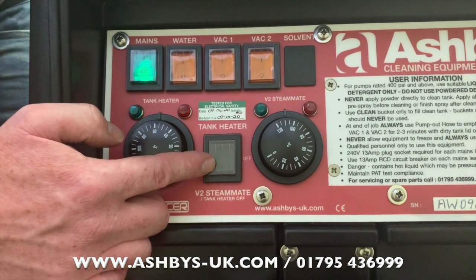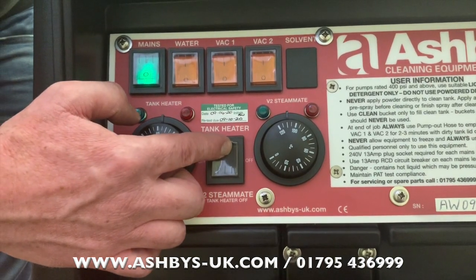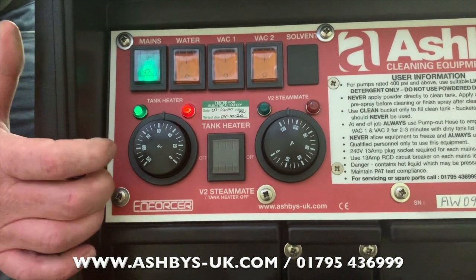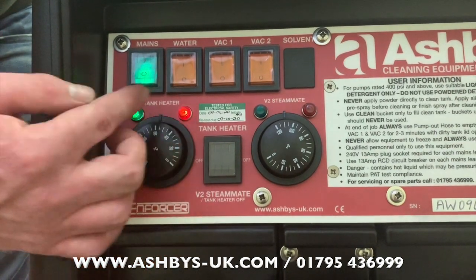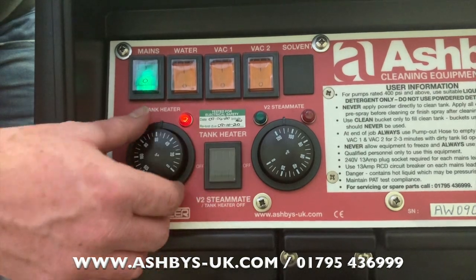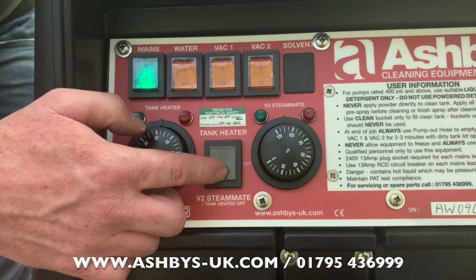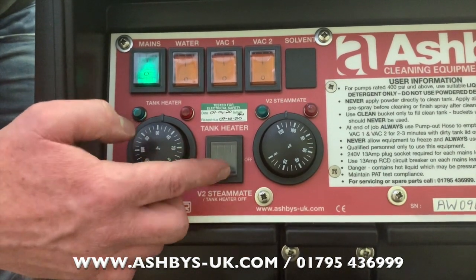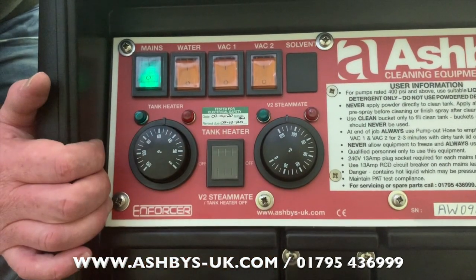Here we have a heater switch — it's a three-position switch. Up turns on your tank heater; there's a power light and a light that shows when it's up to temperature. I've set it to 60 degrees, but you can set it to whatever temperature you want. The middle position is off, and completely down turns on the V2 steam mate inline heat exchanger, which goes up to 110 degrees C.